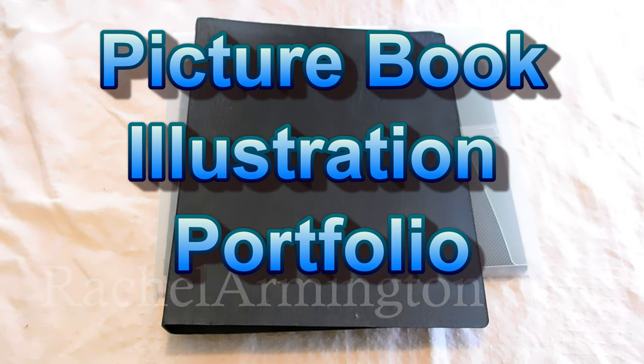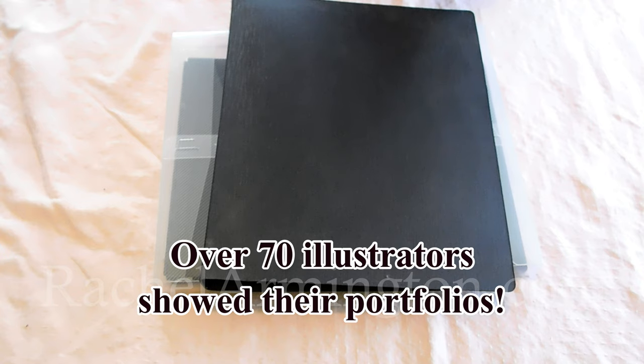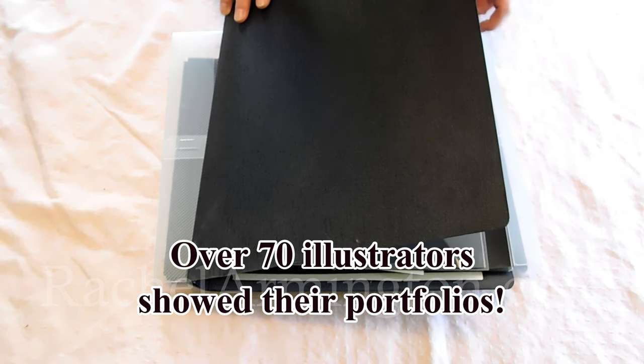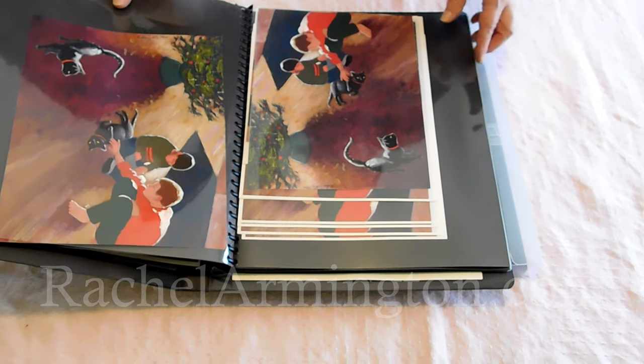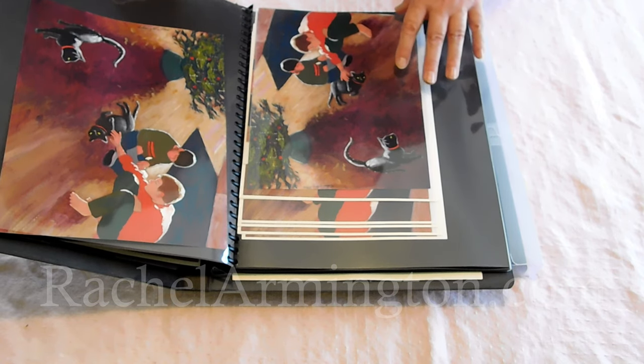Hi everyone. I am a published writer but this is the first year I'll be going to a conference and showing a portfolio of my illustrations. One of the requirements for the portfolios in this conference is that they be no larger than 11 by 14 because so many illustrators are going to be showing their work. I already had some 11 by 14 portfolios but they were all portrait orientation and I really wanted something that was landscape because most of my illustrations I'll be showing are landscape.